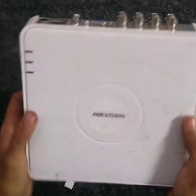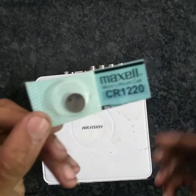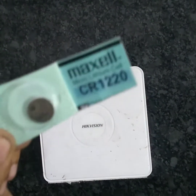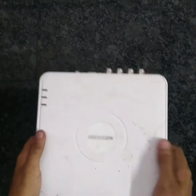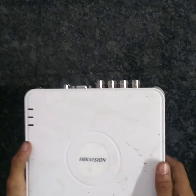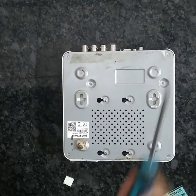This is a DVR device. This is a CR1229 battery. This is a Star Scooter.